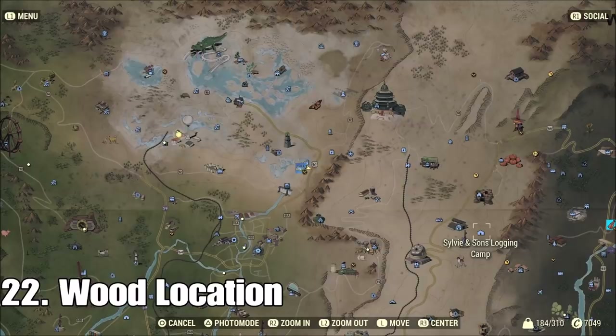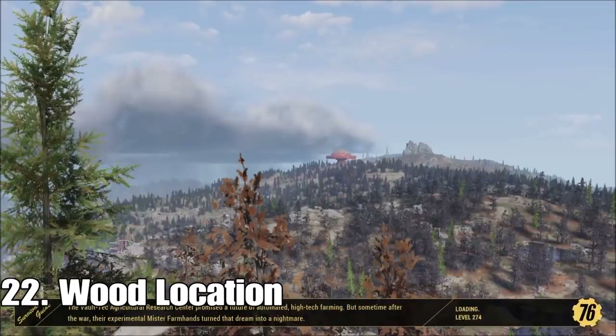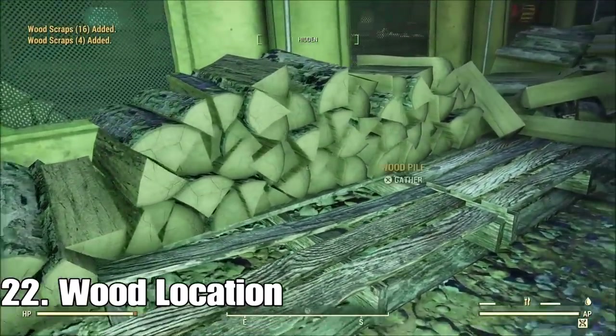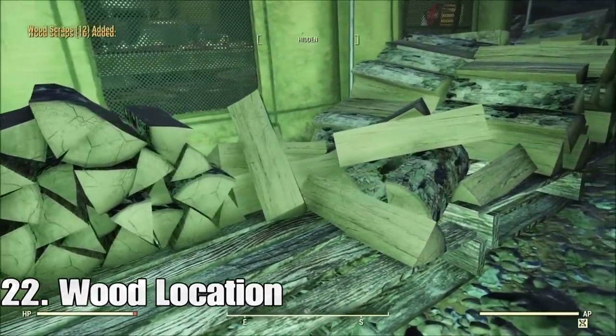For wood, I just go over to Sylvie and Sons. Make sure you've got the wood chucker perk slotted and just load up on all the wood. You'll get like 400 wood in just one go, maybe a little more.